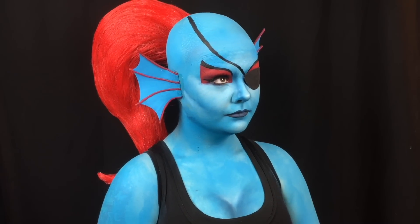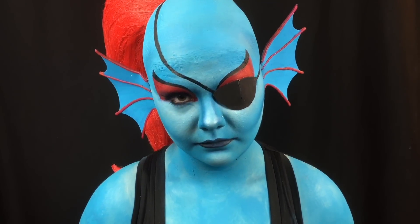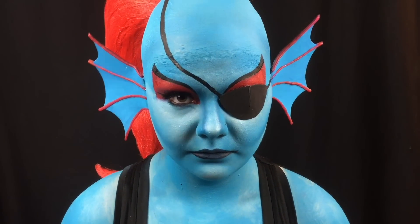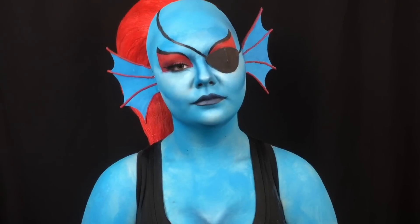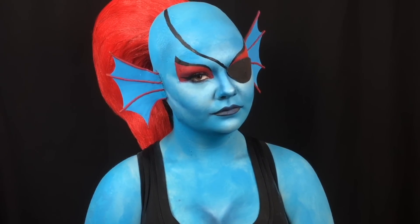It's gotta be Sarah C, and it's time for Tutorial Tuesday. This week, I transformed myself into Undyne from Undertale. This look was requested by KatieKatTrizzler here on YouTube. This is a really easy and fun look to do, so keep on watching to learn how to recreate it.